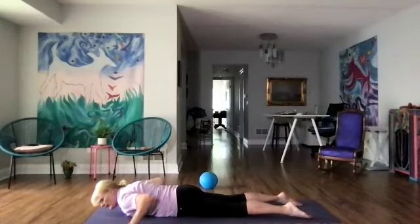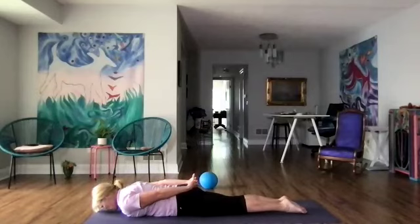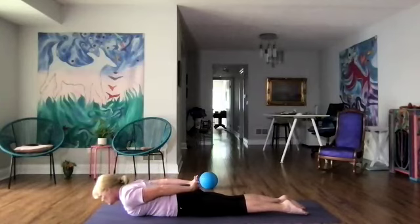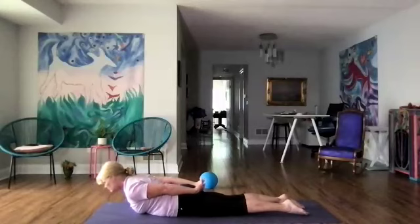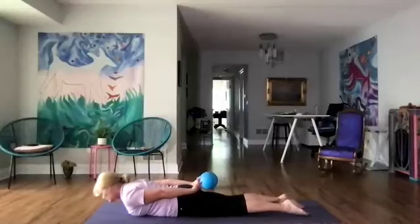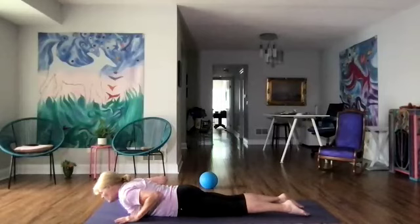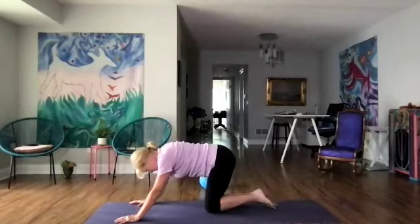Now let's hold our hands on our low back behind us. Walk the legs closer together, and we're going to inhale and lift up just with the upper body and lower down as we breathe — four more times. Really good. Let's release the hands, do one big cobra, and then when you're ready, back to child's pose — three breaths.